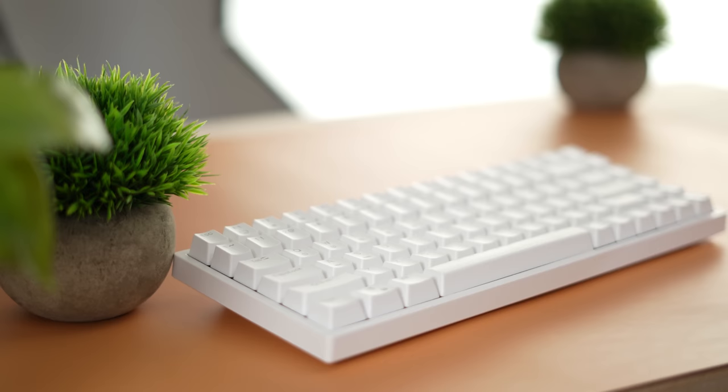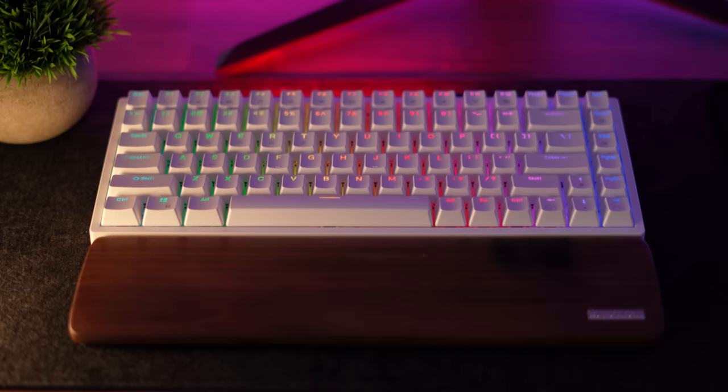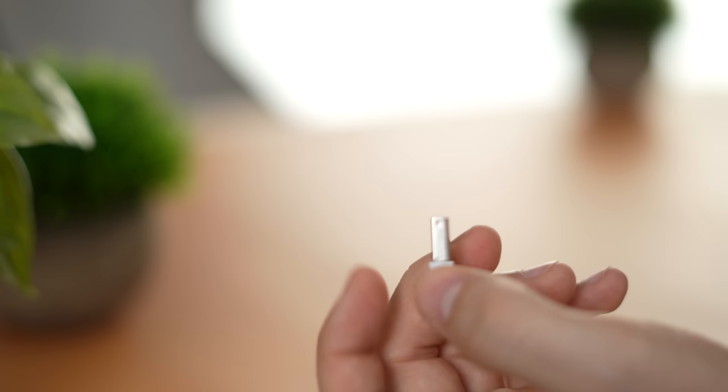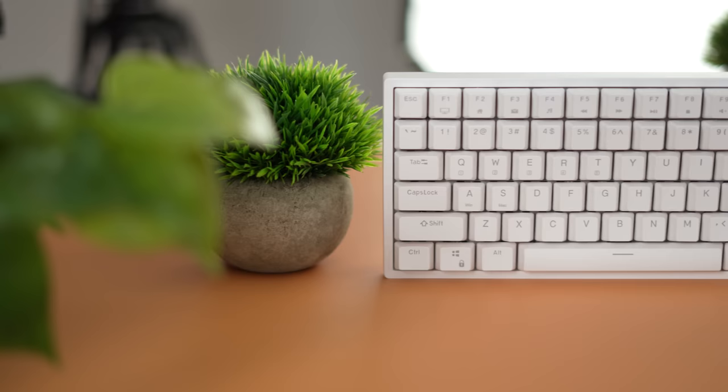This is fully hot swappable with three and five pin switches — great for modding. For connectivity, it can be connected with a detachable USB-C cable, and like the LTC it has two powered USB Type-A ports so you can plug in peripherals. Not only that, you also have wireless connectivity with Bluetooth supporting five or six different devices with a massive battery, plus a 2.4 GHz USB dongle for wireless gaming — the most connectivity options of any keyboard here.